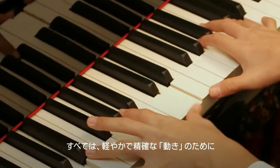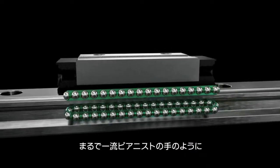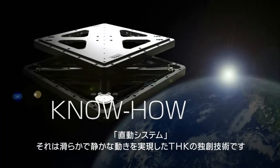The overall aim is smooth, accurate motion, like the sure hands of a first-rate concert pianist. The Linear Motion System — smooth, silent motion made possible by original technology from THK.